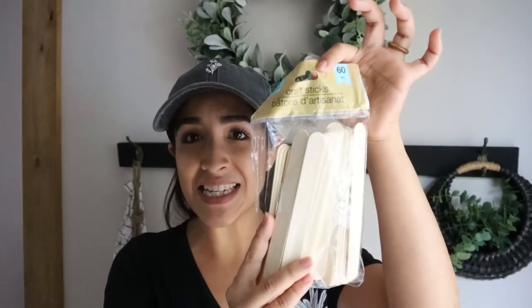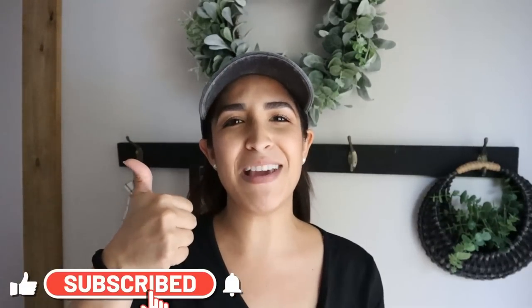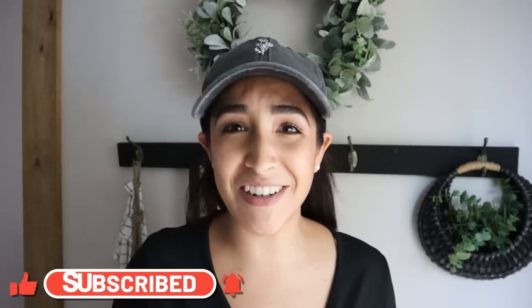Hello everyone and welcome back to my channel. So excited to have you here — hopefully you can hear me well because it's raining so bad. In today's video I want to share with you some hacks and DIYs you can do using these craft sticks or popsicle sticks from Dollar Tree to create home decor pieces that you are going to love. If you like this video, a big thumbs up, make sure you are subscribed, and let's DIY together!